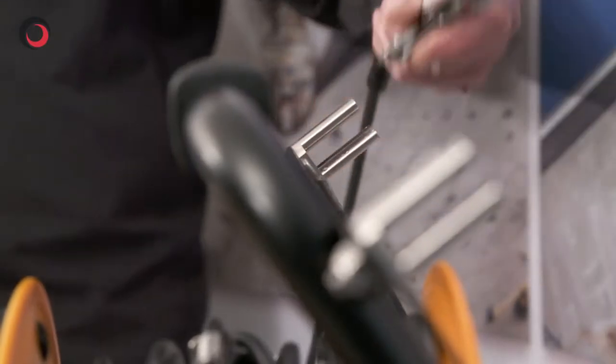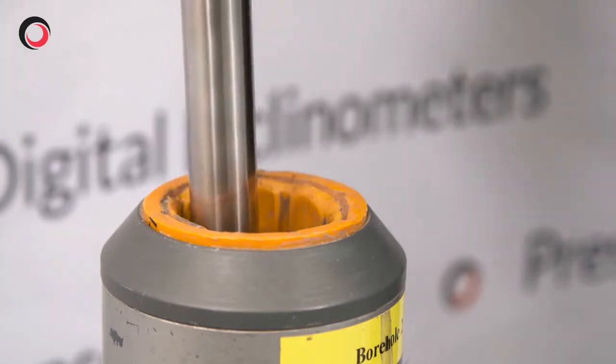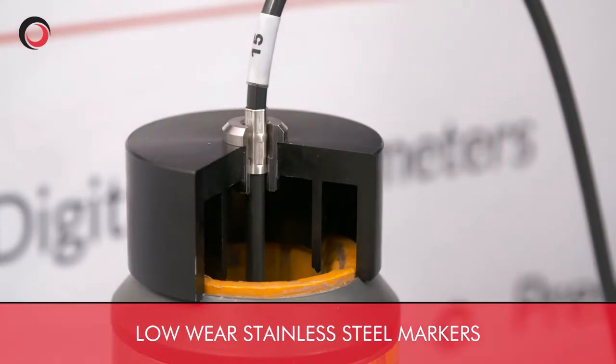I'm going to do a 15 metre borehole. I un-reel the cable and load the probe down the borehole with the leading wheels to the A0. I fit the cable gate and locate the 15 metre marker onto the cable gate.